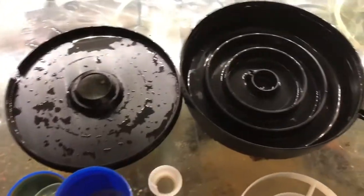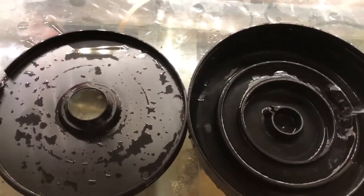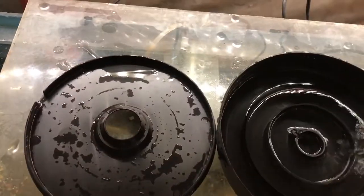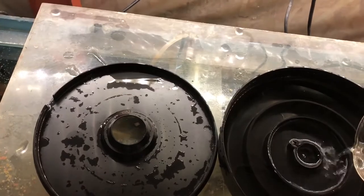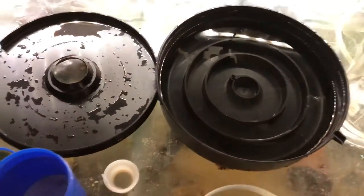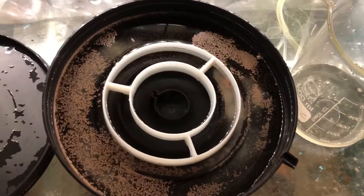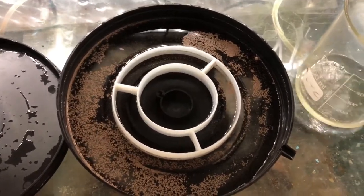The first thing you need to do is fill it up to the fill line with warm water. The easy way to do this is just take the water out of the aquarium. You fill it up to the fill line, then you put two measuring spoons of the Artemia mix into it. As you can see, I've put the white little plastic guard in and added the two teaspoons of salt and brine shrimp eggs.